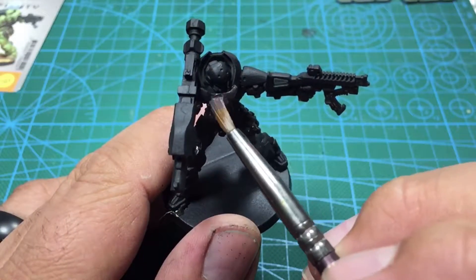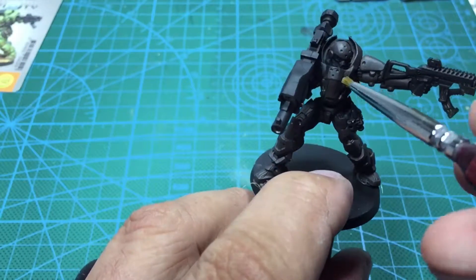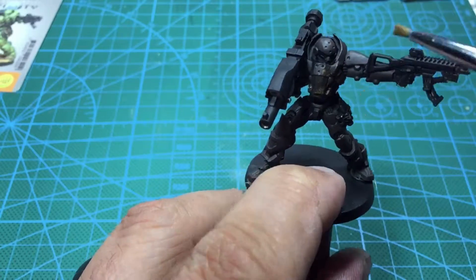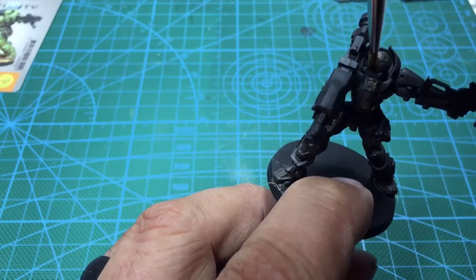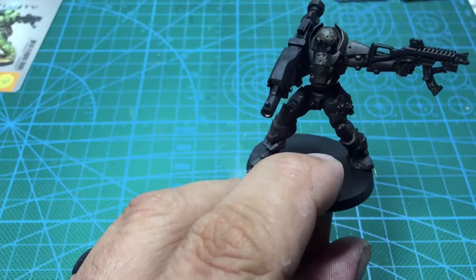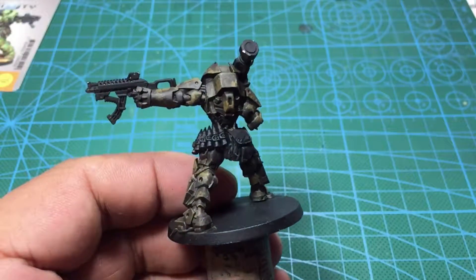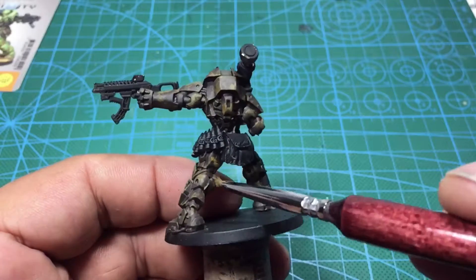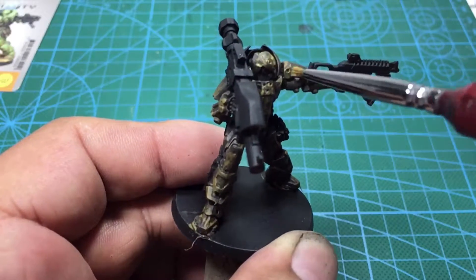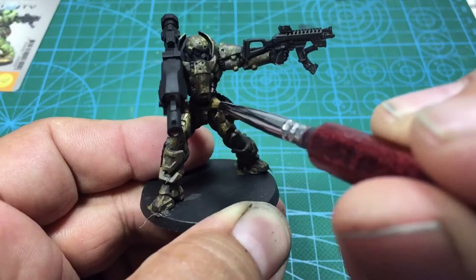In this project we have the Alpha Soldier from Infinity the game, and the tutorial this month is basically a chipping effect. We primed it in black. We're going to start with the Chocolate Brown from Instar and do the base coat. Next we're going to take the Chocolate Brown and a Sandstone Brown — we're building up a texture that's an undercoat. This is just a straight Sandstone Brown, also from Instar.